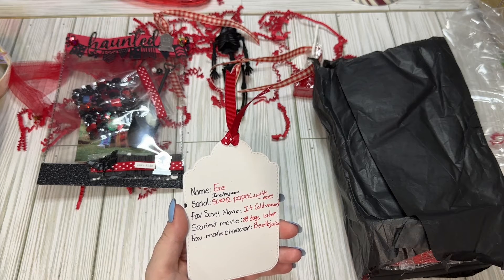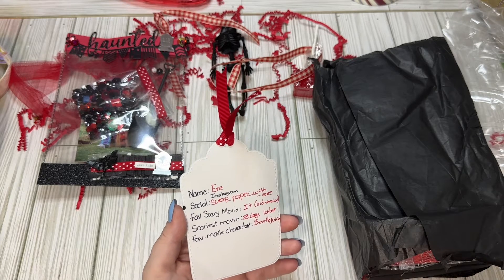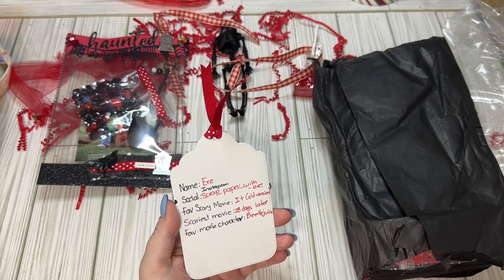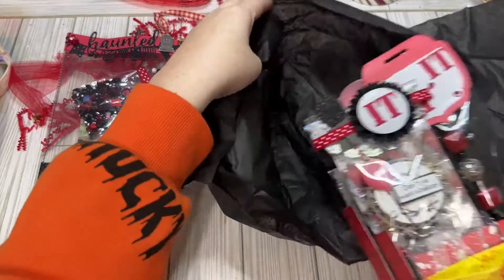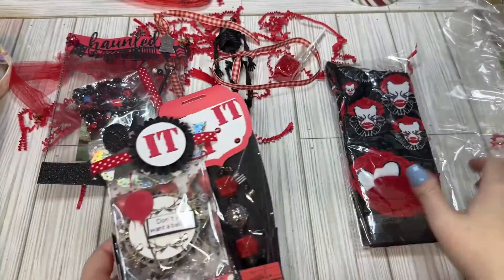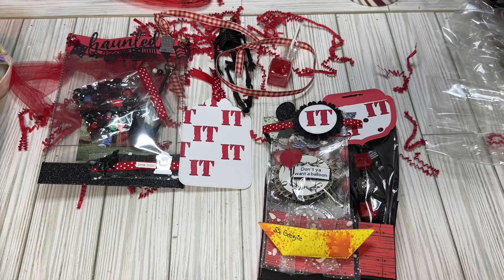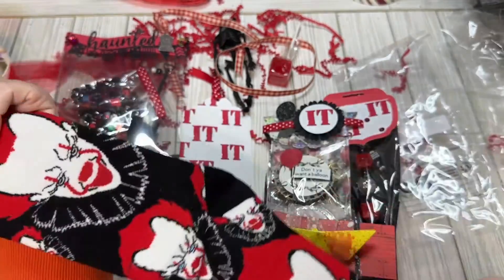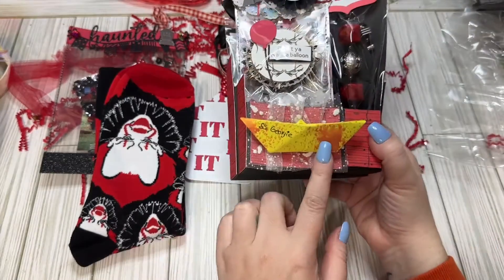I just remember renting it on two videos and having to rewind stuff on my VCR in my bedroom when I was a kid. The scariest movie she's ever seen is 28 Days Later, and her favorite movie character is Beetlejuice. I got some Pennywise socks! I'm going to open these up so I can see them. Look at these in all their glory. I have a Pennywise t-shirt that I can wear with my socks now. So we have a little bow.